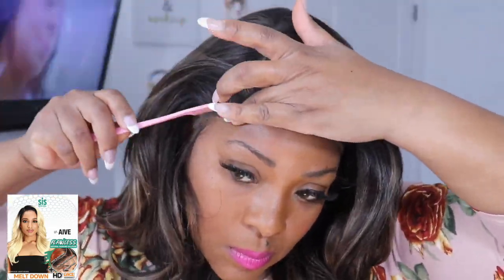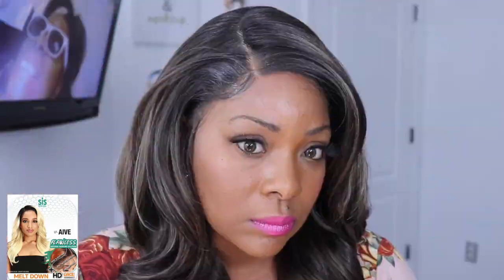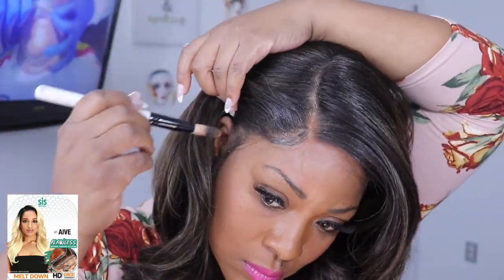I feel like I want to order this wig in a 1B because I think it will look great and super natural. But this color I was feeling it. The cap construction is normal with your two combs. I did go ahead and put that powder on. Stay tuned for my pros and my cons.